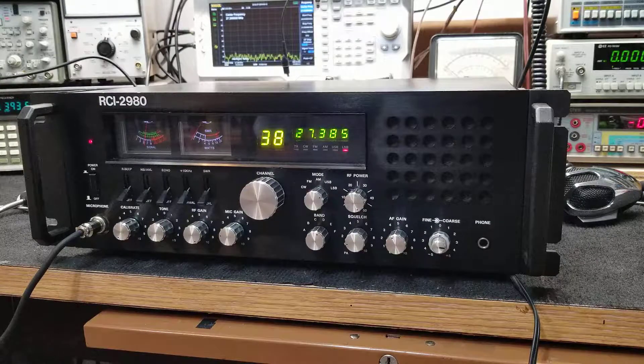What you're listening to right now is an RCI 2980. As you can see in the image, I have this up for sale. I'll do a little bench testing with it here in a moment so you can see how it responds on the equipment.